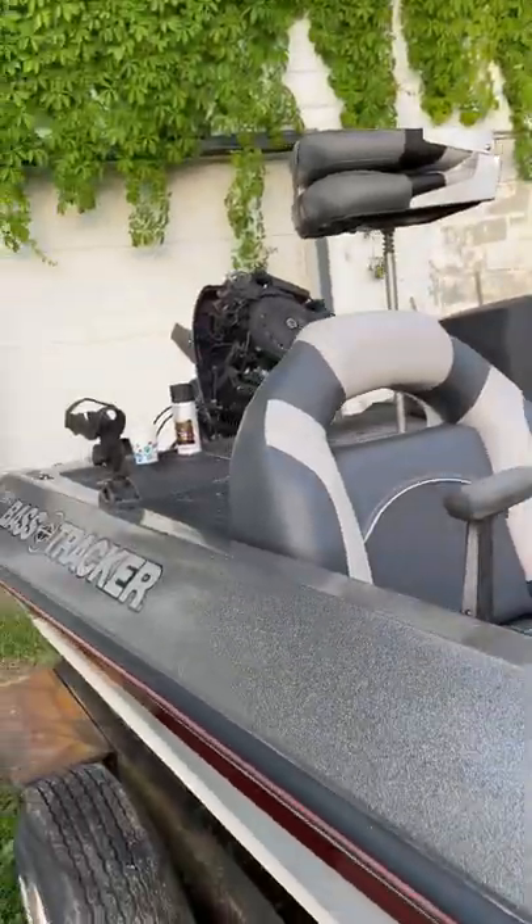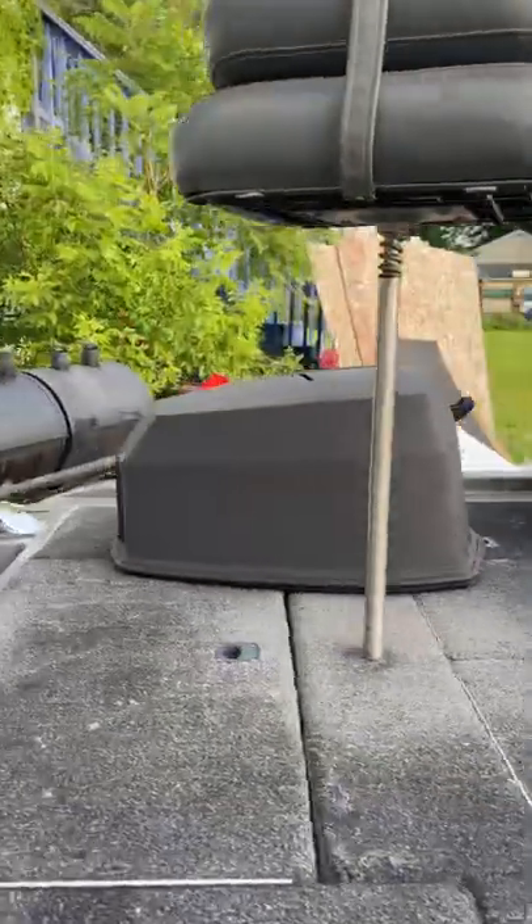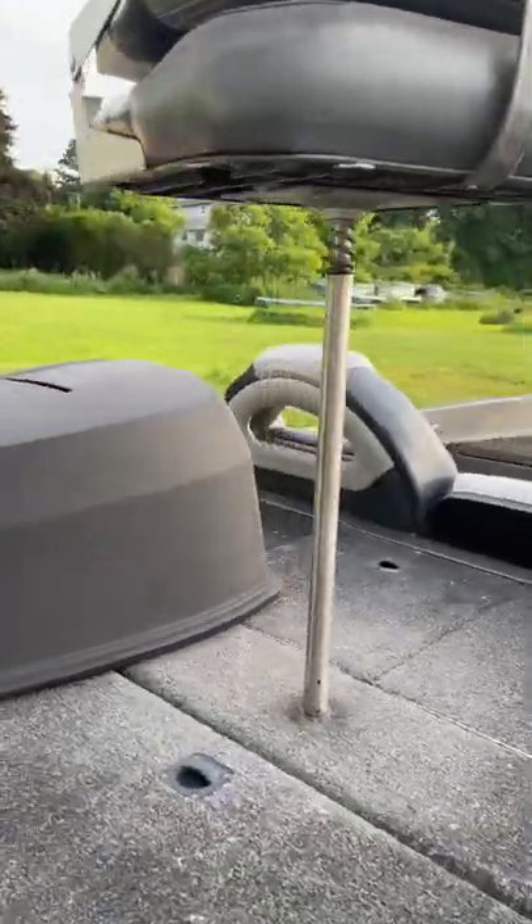Just got done painting the hood on my Bass Tracker 90 Horse Johnson. We got some new seats too. And it turned out beautiful with the ghost lettering. Looks pretty sick, eh?